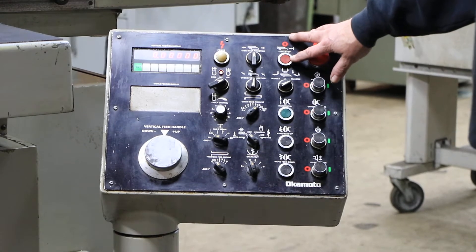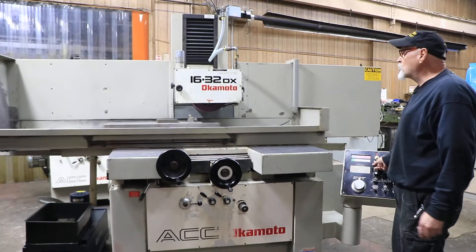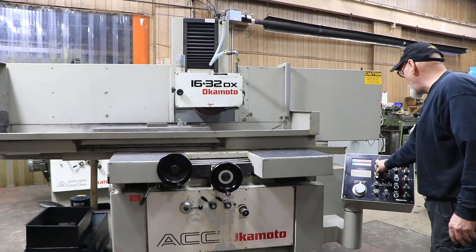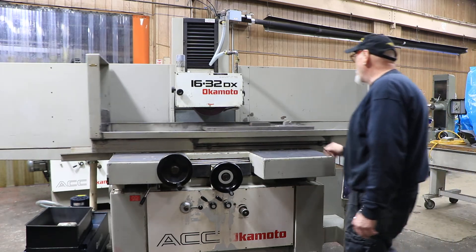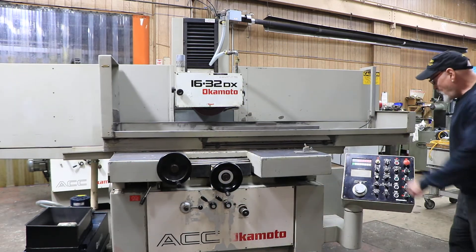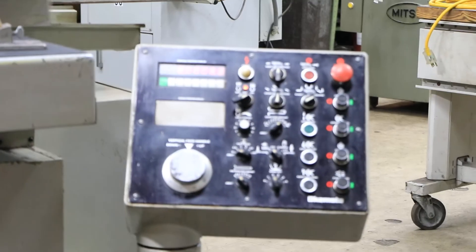Over here you've got a table stop, and we get the table going. Right now I've got a couple of things on the chuck and they're stuck on there, so I've got to get them off. You have a de-mag function here to get them off. Then you can put the magnet back on, and you also have a variable control of the power of the magnet.